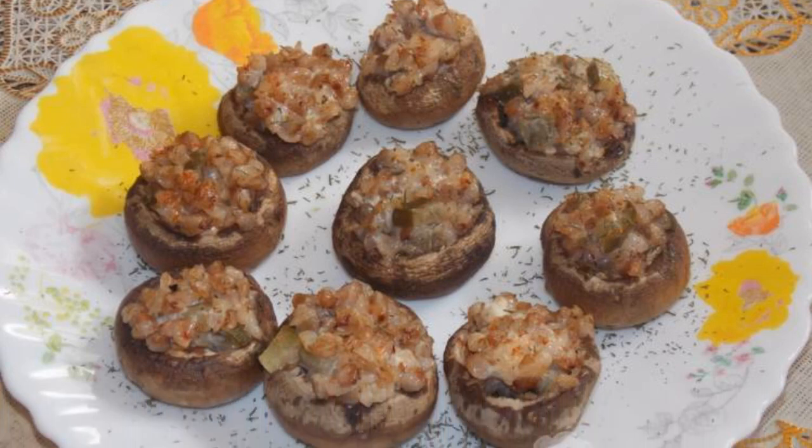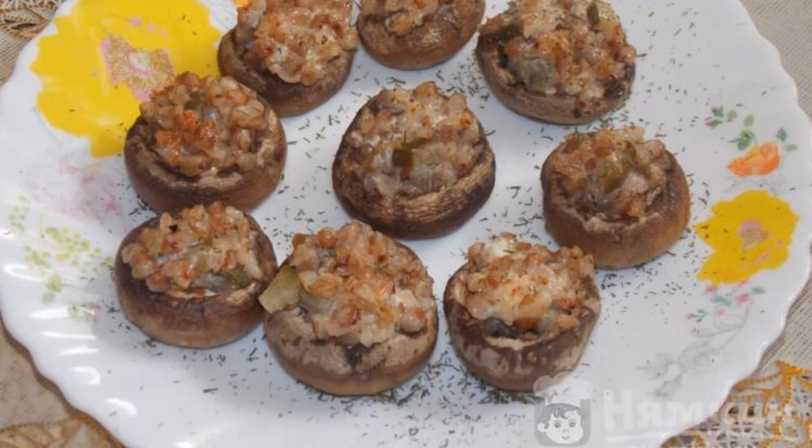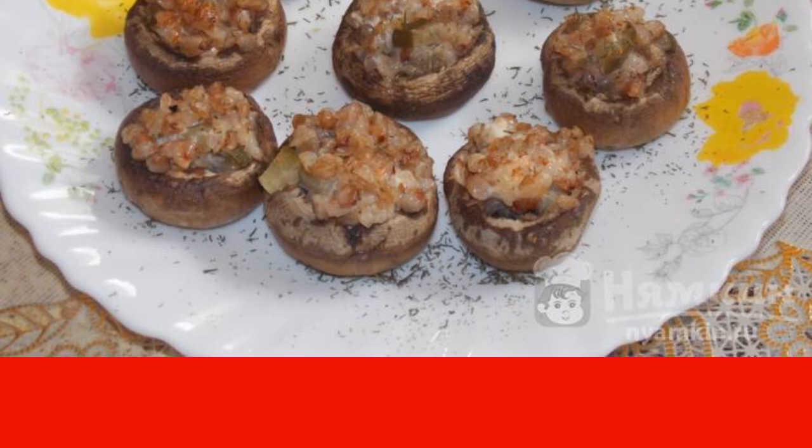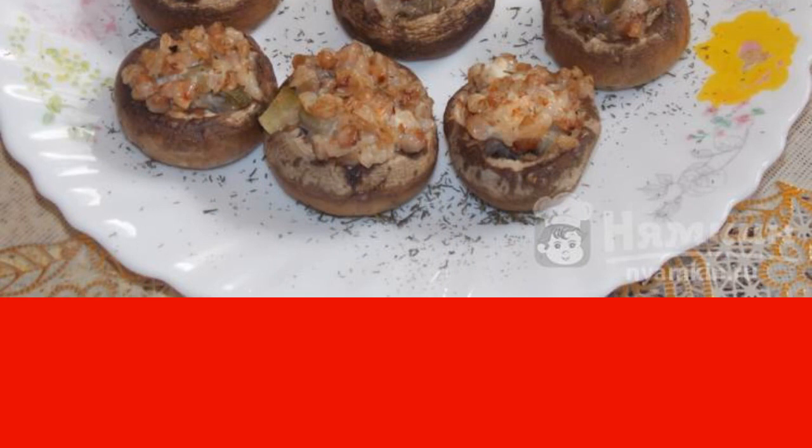Champignons baked with buckwheat in the oven is a very tasty and unusual dish. It turns out a side dish in mushrooms, and it looks very interesting and beautiful on the table. If you add lean mayonnaise, you can eat the dish during the fast.